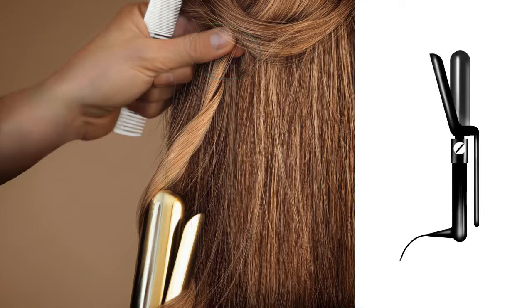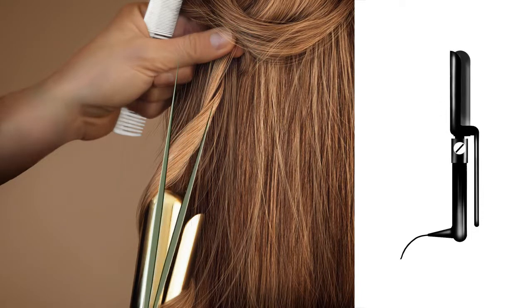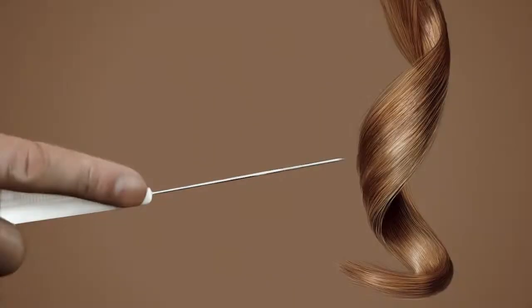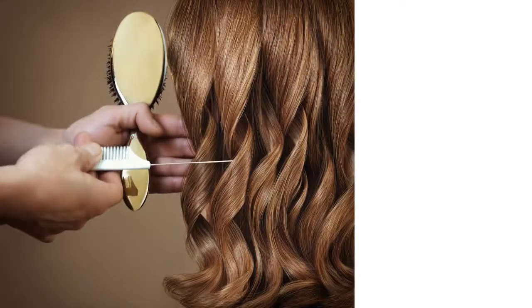To release the curl, hold the hair at the root and gently free the iron from the hair, letting it fall away easily. Heated hair is very delicate. Be careful with your fingers so you don't leave any lasting imprints. One curl down, the rest of the head to go. Stay ever mindful of the all spirals in one direction rule.